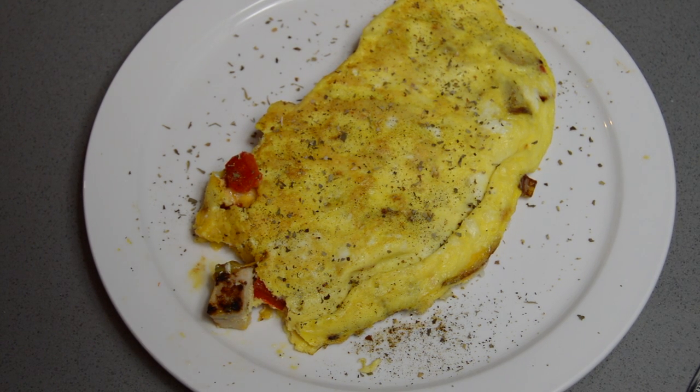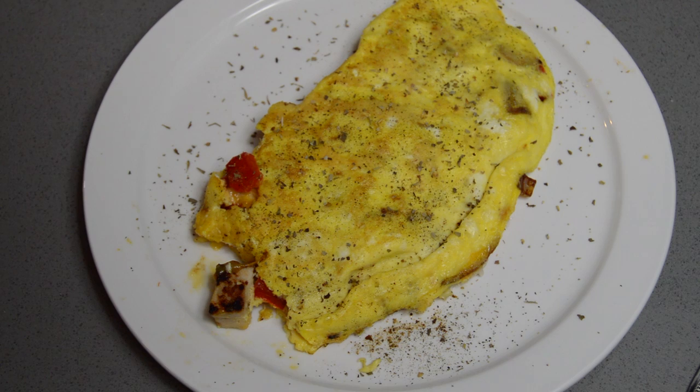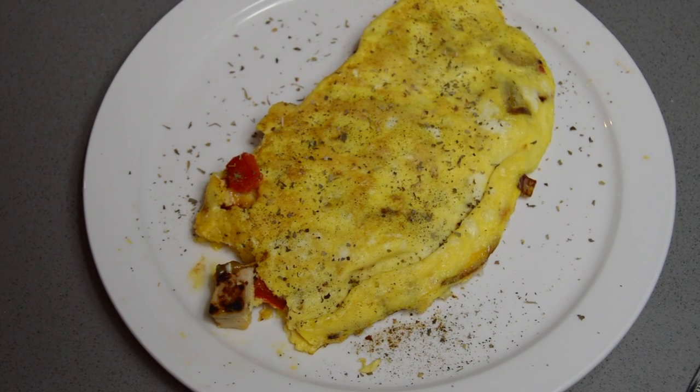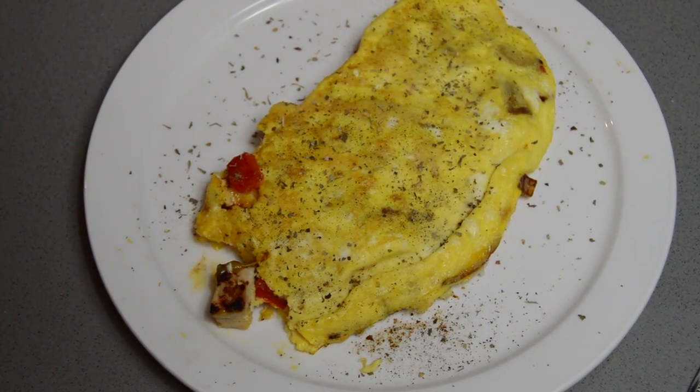All right, that's all for today's episode. If you liked it, make sure you tell a friend about it. And on top of that, why don't you throw some comments down in the comment section about what you want to see next on Millennial Broke Kitchen.